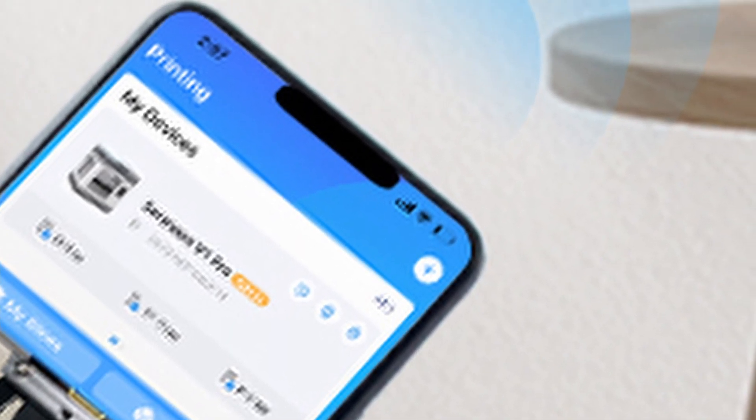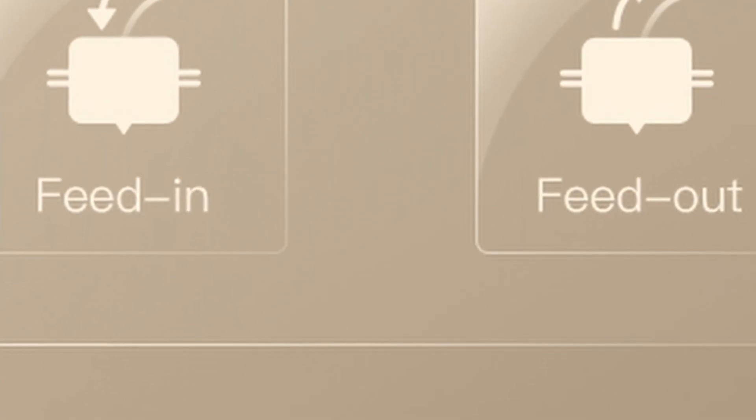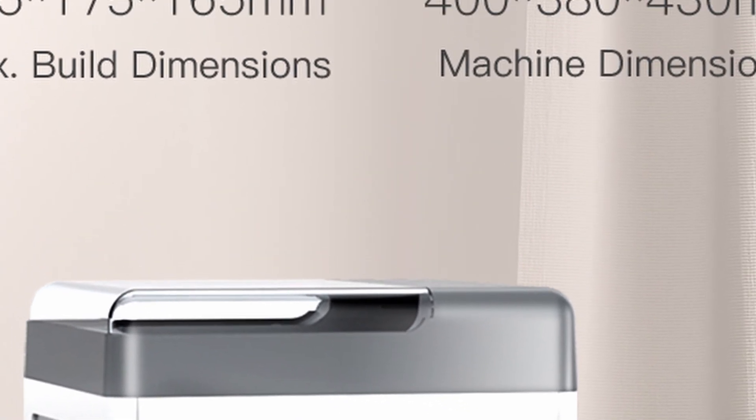Smart control is in the palm of your hand — this 3D printer is operated from the Creality Cloud. However, you can also slice in Cura, Prusa, or any other slicing program, then put it on the SD card and insert it directly into the printer. The maximum printing volume of this 3D printer is 175x175x165mm. This printer actually has a smaller printing volume than the Prusa Mini.